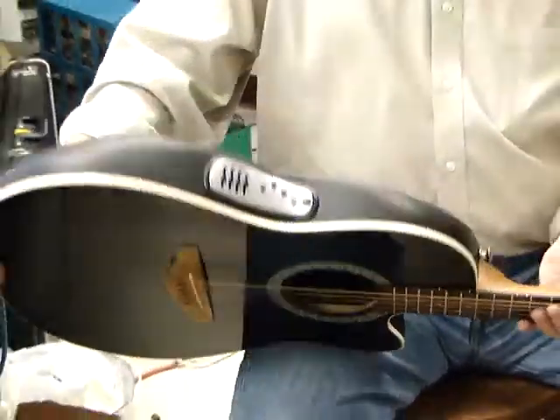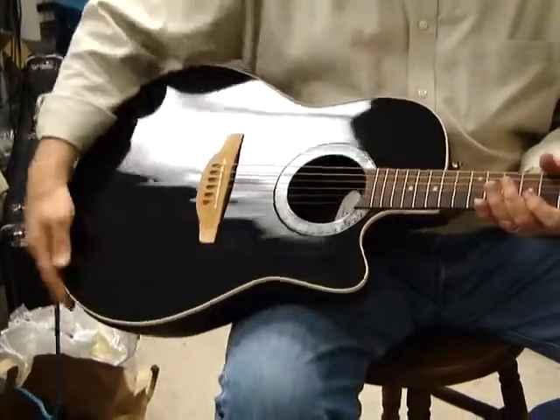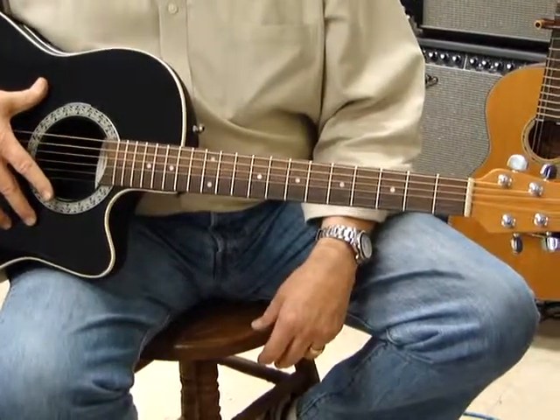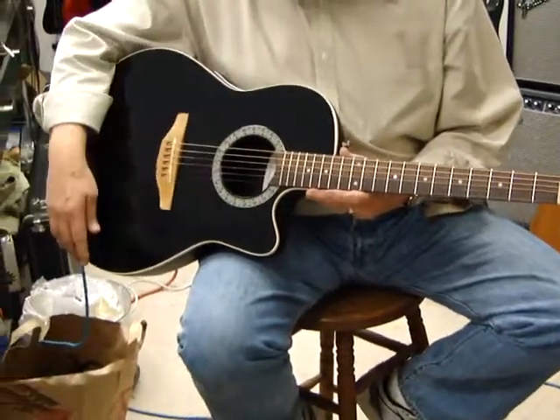It's a shallow bowl, single cutaway, with a solid spruce top, a rosewood fretboard, and an oak leaf rosette.